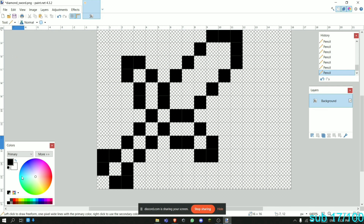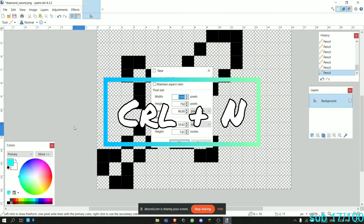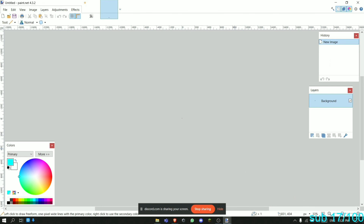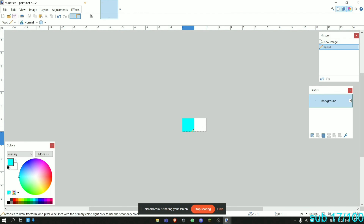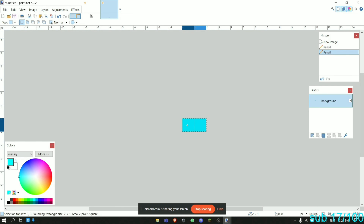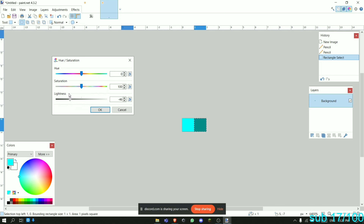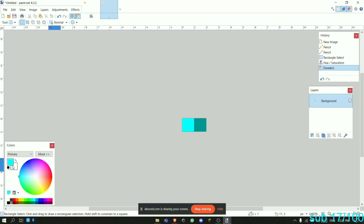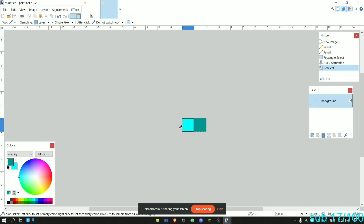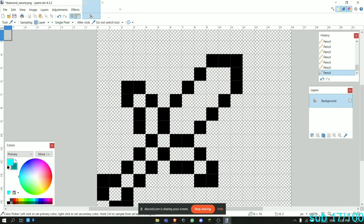Now we're going to make a palette. Do Ctrl+N, set it to two by one, and zoom in because it's very small. I'm going to pick cyan and one more shade of cyan. Then I'll use the rectangle select, go to hue saturation, and make one of them darker. So now we have a palette. We're going to use the color picker to select the palette colors, and then let's shade the blade.